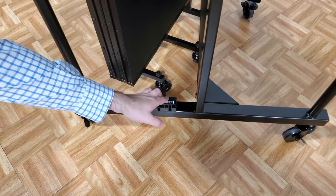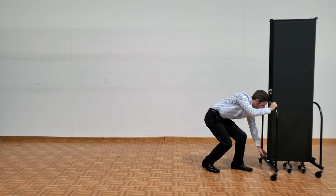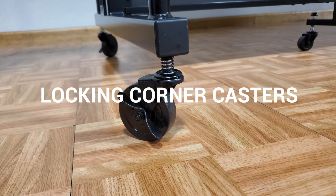To use the fire-resistant divider, unlock the storage latch to open the divider and shape it into the desired configuration. Locking corner casters help stabilize the partition into place.